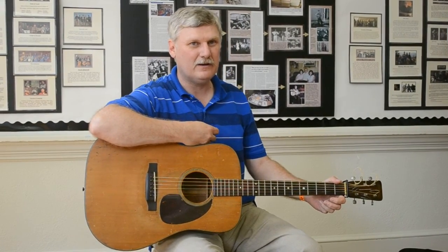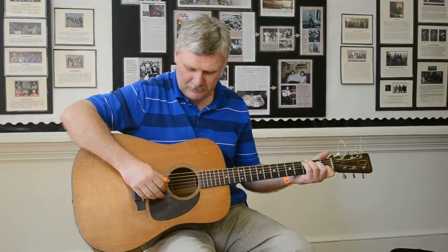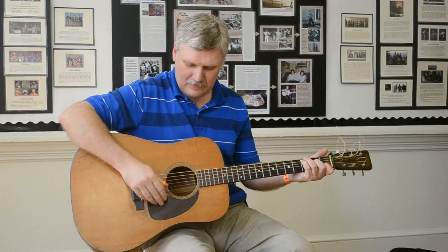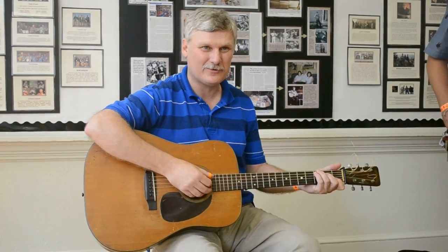Maybelle Carter — I said this yesterday on stage — she was probably the most influential guitar player of the 20th century. She did what they call a Carter scratch, where you lead with your thumb and strum with your finger. I grew up hearing that sound. Everybody around knew how to do that. And one of the first teaching jobs I had was to teach the Carter scratch.